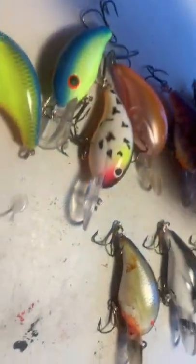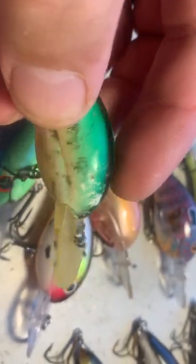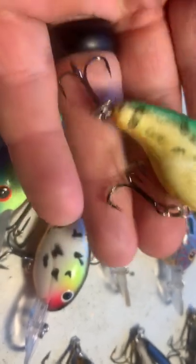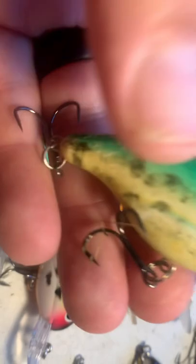The real way to tell is not the painted bill. Because here's a pre-Pryco that has no eyes on it — zero eyes. And you can see the bill is not painted. How can you tell it's pre-Pryco? It's got triple grip hooks? Nope, that's not it.